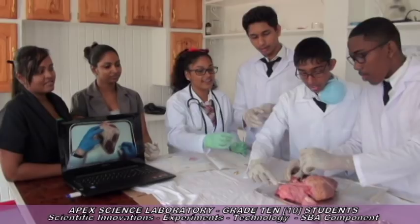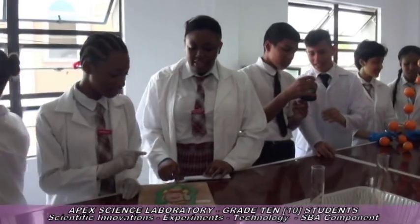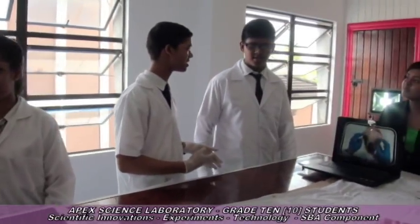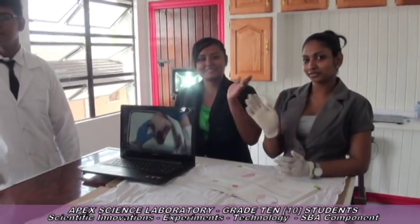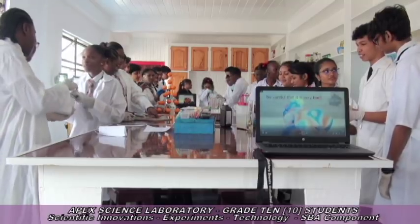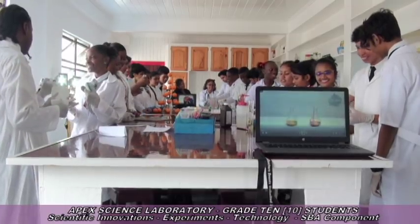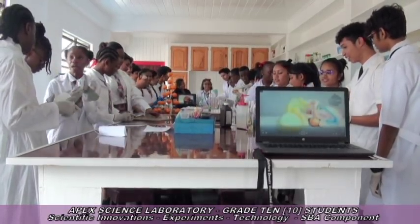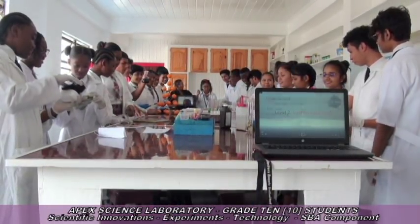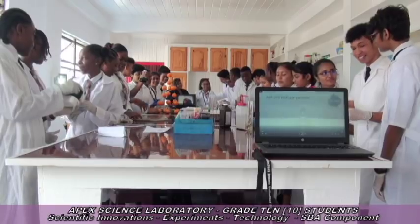Participations, team efforts, group discussions are being encouraged. Grade 10 students are currently competing in their SBA components in the state-of-the-art science laboratory. Future scientists, medical students, and Grade 10 students in the state-of-the-art science laboratory — APEX Education, the secondary faculty.